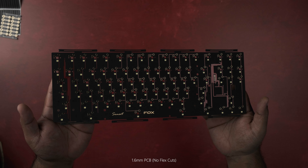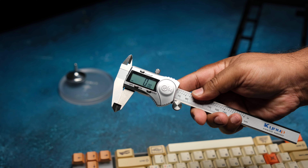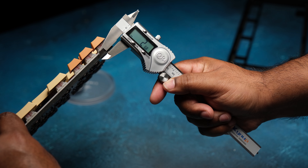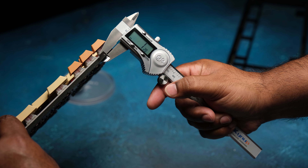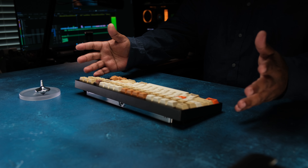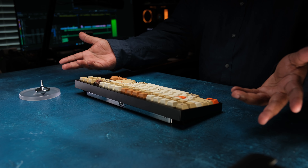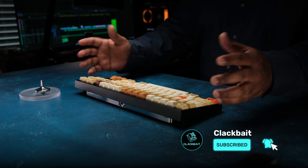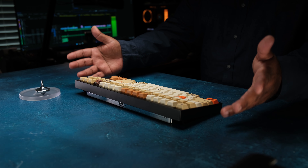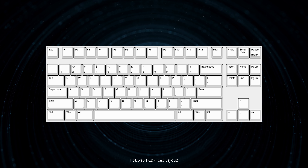You also get a 1.6mm PCB. A quick note on that — the PCB they sent me is 1.2mm, but after some feedback from earlier build streams, Foxlab decided to go with the 1.6mm PCB to optimize the sound and feel. Since I don't have one on hand, I can't really say if it's going to be better, similar, or worse than the configuration I have. But from my experience, I'd assume it'd be slightly better, especially in the plateless configuration.